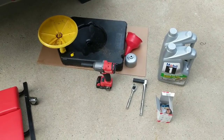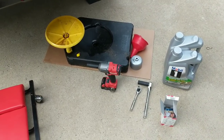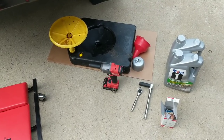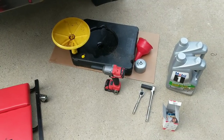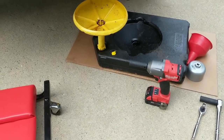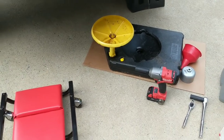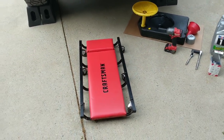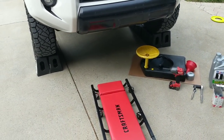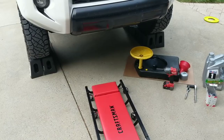I'm going to use an impact to take the skid plate off, but not to put it back on — that's how you strip it out. You'll want a drain pan with an extension piece so oil doesn't splatter. Cardboard is optional but protects your concrete. A creeper saves your back, and rhino ramps give you more space to move your arms around underneath.